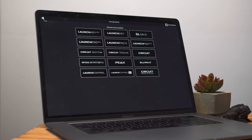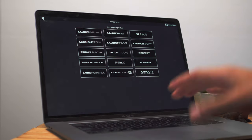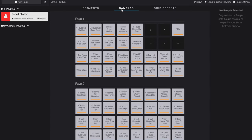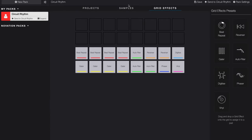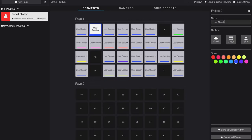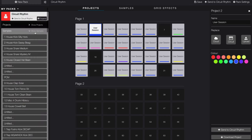To edit or create new packs, we'll use Novation Components, our online hub where you can manage all your Novation devices. Here, we can rearrange and replay samples, create and edit grid effects templates, rearrange and rename projects, or build completely new packs by piecing together our favorite parts of existing Novation Packs or previously recorded ones.